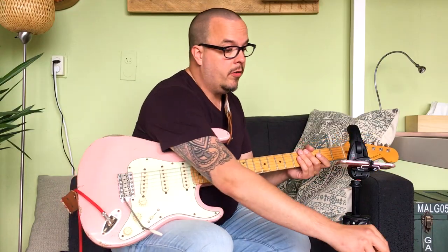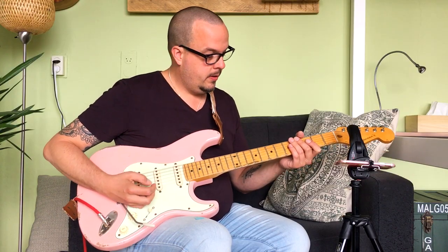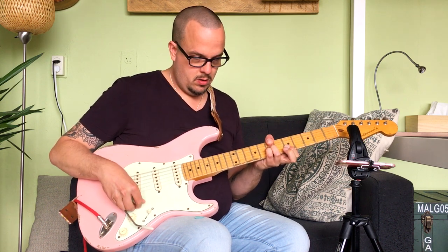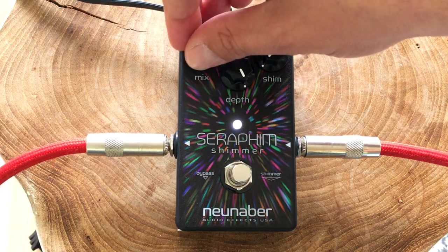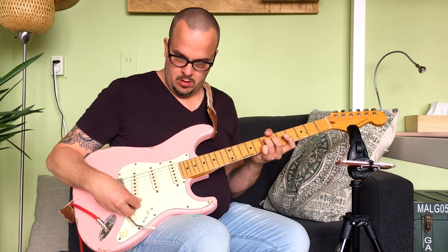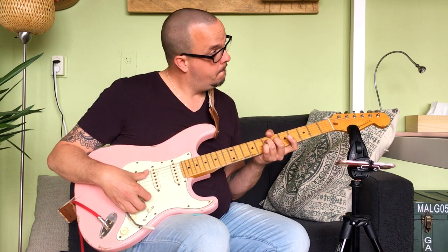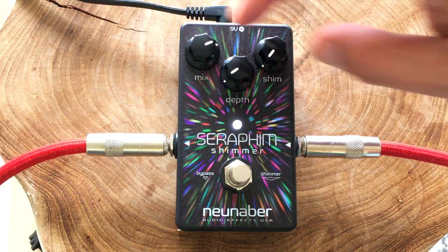Okay, let's turn it up even more — a longer decay. And I can go for that infinite reverb kind of sound, which is great for your volume swells. It's a nice kind of pad synth-like thing. So you can do that too.